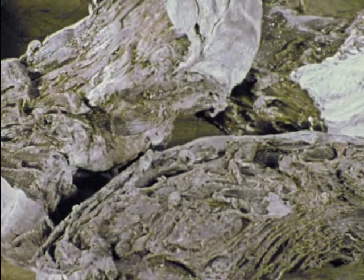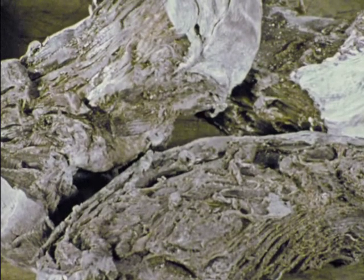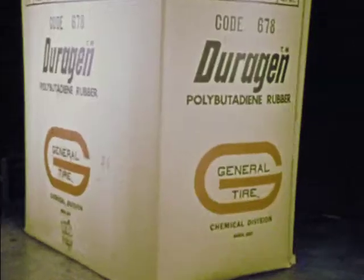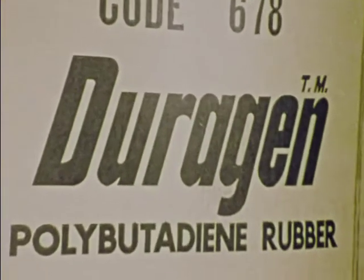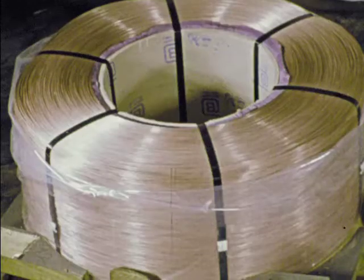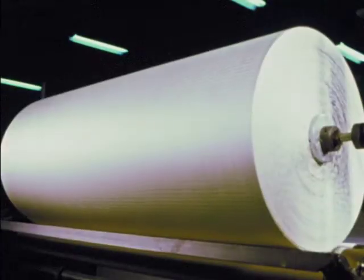The recipe for a tire calls for Indonesian and Malayan rubber, man-made rubber from General's own complex in Odessa, Texas, carbon black and a dozen chemicals, steel, and fabric.